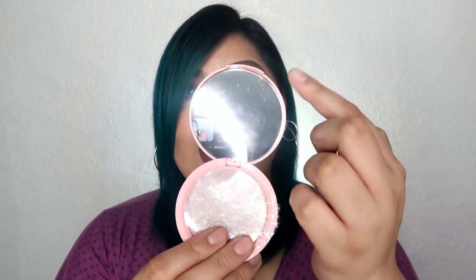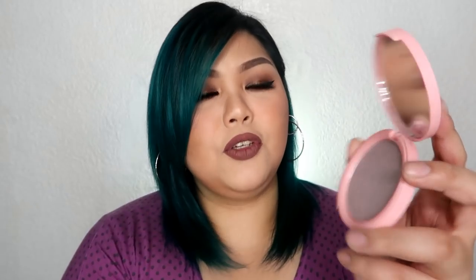This is going to be the first time na nagagamit ko itong Colorette Face Gloss sa face ko na may makeup. Tignan natin kung ano yung effect. Bago ko maglagay ng highlighter sa face ko, isaswatch ko muna ulit sa inyo sa likod ng kamay ko itong tatlong shades na to. Unahin na natin yung Colorette Face Gloss in the shade Purple Haze. Ito pala yung packaging din niya kapag binuksan mo — ang laki ng mirror niya!